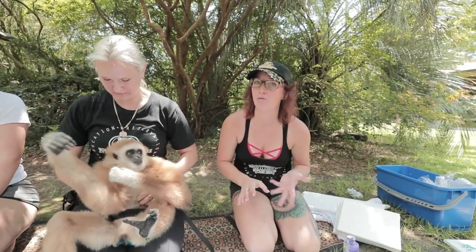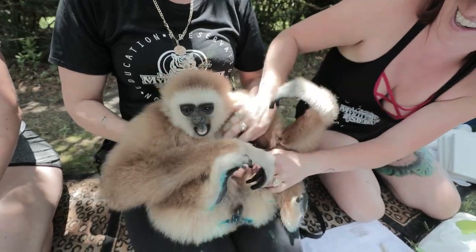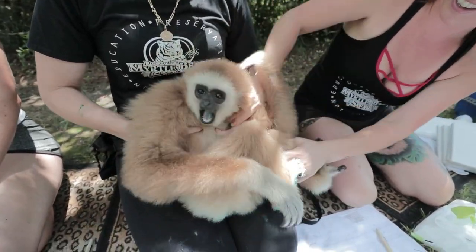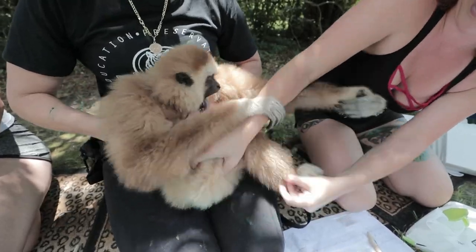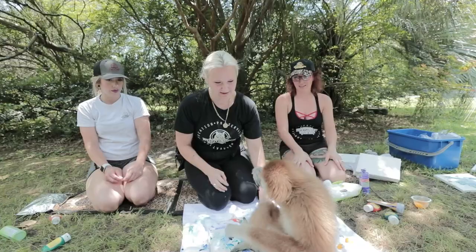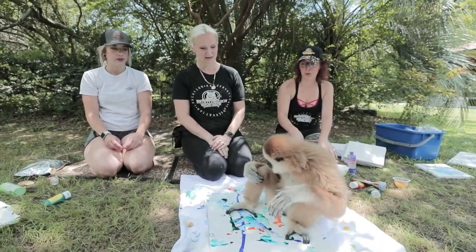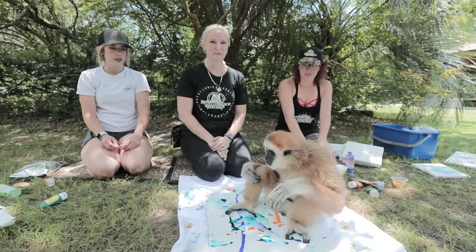Oh my gosh! They will go into full-blown laugh land if you start tickling them. It's hard to get them out of it, just like a chimpanzee, but they love to be tickled and they actually laugh. Do you want to be tickled? They're putting their little butts on there — yep, get little butt prints!